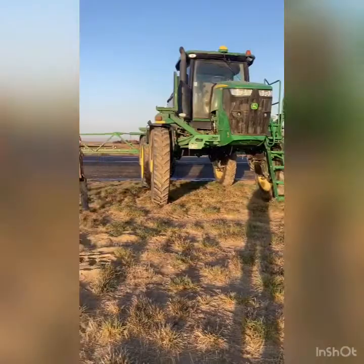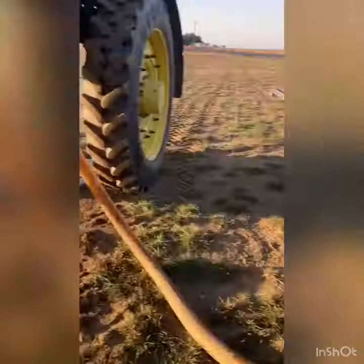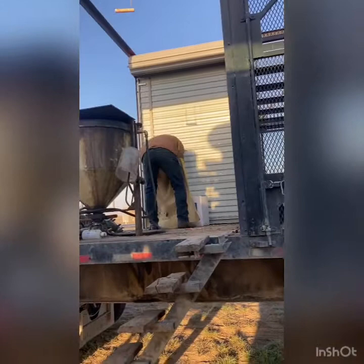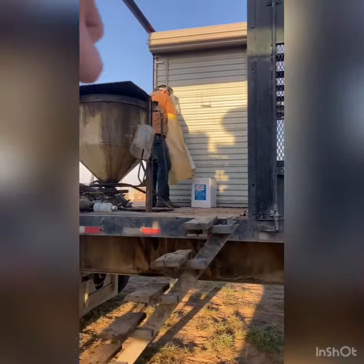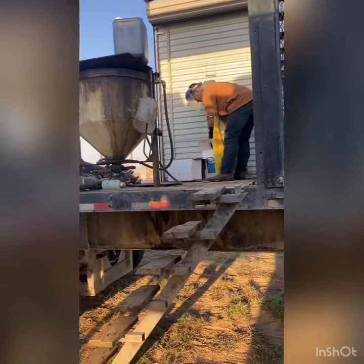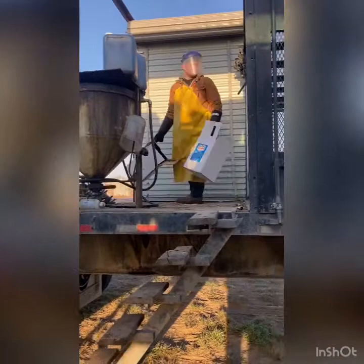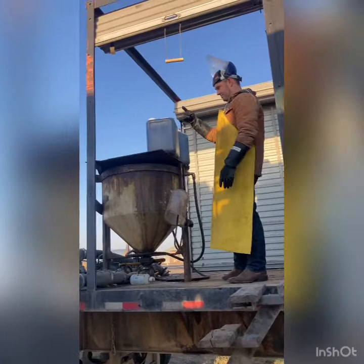We're all ready to start mixing with the water hooked up. The first thing you want to always do — we did our math twice, and now we're going to set the chemical out up on the table before we start turning anything on and mixing. Set it out, count it, double count it. We really can't mess up mixing — that could be a couple hundred thousand dollar mistake from one little error. Today it's easy — one chemical, 10 gallons — and Easton will start the pump and dump it in and rinse it out.